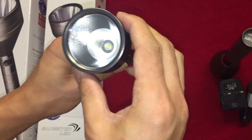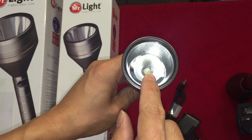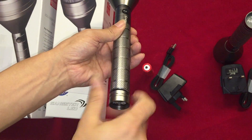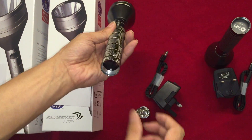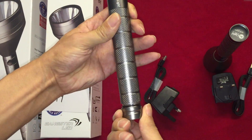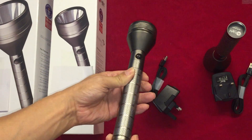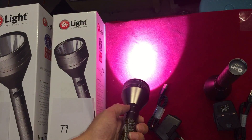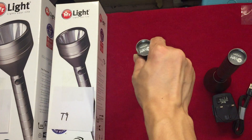And this LED is T6 LED. The on-off button. Okay, next.